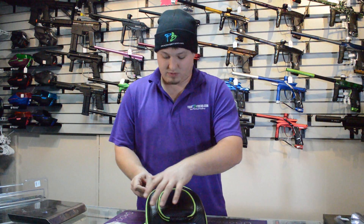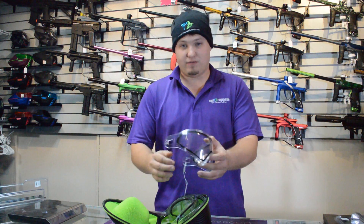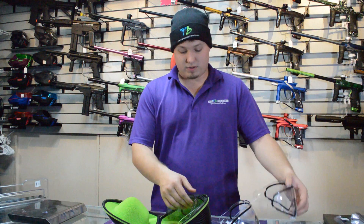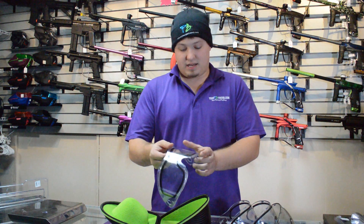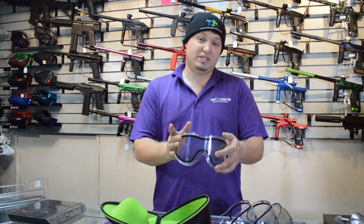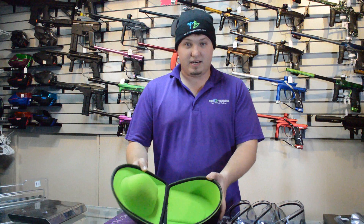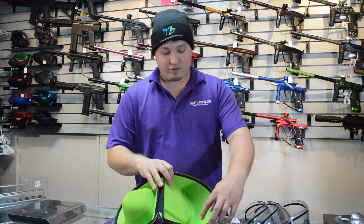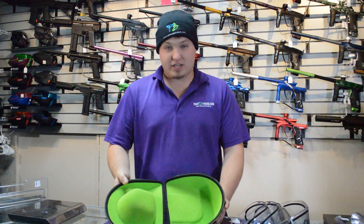Let's face it this way. When you open up the case here, we have some lenses in here. This is an i4 lens, another i4 lens, a V-Force Profiler lens, and an Empire lens. So it fits all your lenses out there and it was able to fit four in them just fine. It has nice microfiber lining on the inside so it doesn't scratch your lenses at all and it keeps them in very good condition.